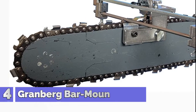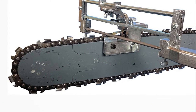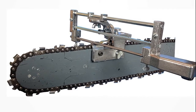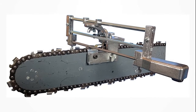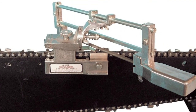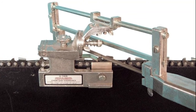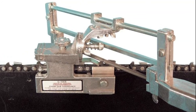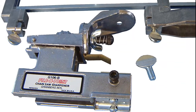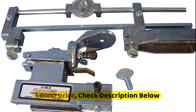Number 4: Granberg. Designed by Elof Granberg more than 35 years ago, the file-and-joint is an industry standard for accuracy and durability. This guide file allows your professional chain to ride in your bar with precision. Will hold all file sizes for standard chain pitches and lowering depth gauges. Precision bar-mounted chainsaw sharpener file holder made of cast aluminum and zinc-plated steel. Use calibrated swivel guide markings to set and hold correct sharpening angle. Integrated features allow users to set file height and tooth length.